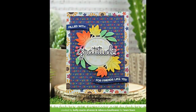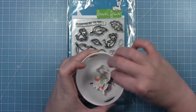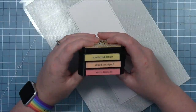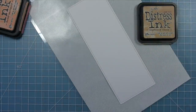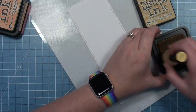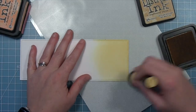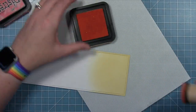Next up, Shari is going to create a really cool slimline card using the You Autumn Know stamp set. I've already stamped, colored, and die cut all my images using the coordinating dies from the You Autumn Know set — I'll set those aside and work on my background. I've cut a piece of Bristol cardstock from the small slimline with the Lift the Flaps die, and I'm using three distress colors to color my autumn sky, starting with Scattered Straw towards the bottom.